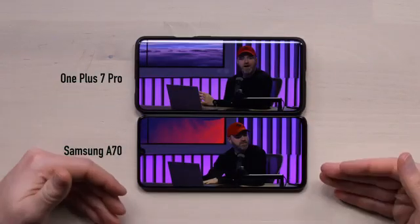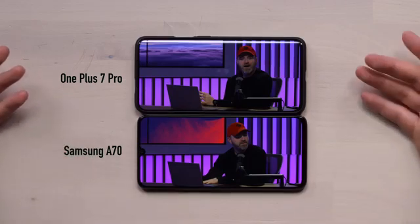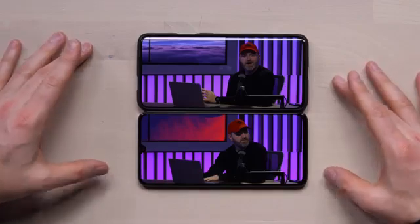OnePlus 7 Pro versus the A70 — price-wise, we're kind of close. In the case of the Samsung A70, around $479 converted to USD. The OnePlus device is more expensive at $669. The OnePlus has the curved glass, pop-up camera, and 800 series Snapdragon. So it's a tough comparison, but maybe you want Samsung, maybe you want One UI, maybe you want the big battery. Screen-wise it's kind of comparable.